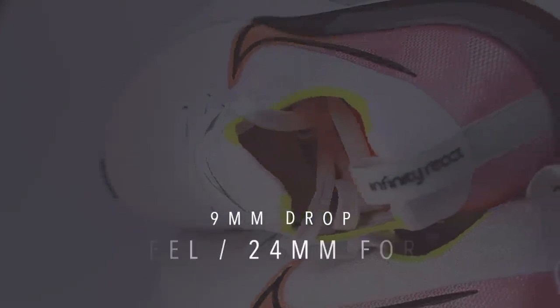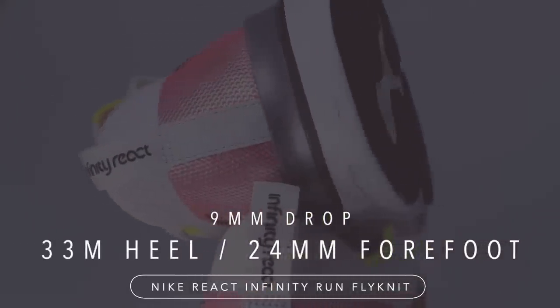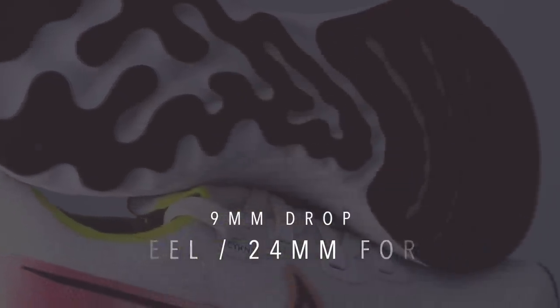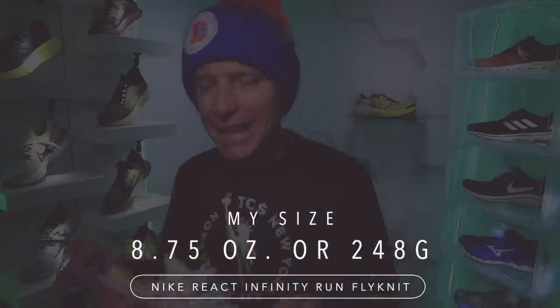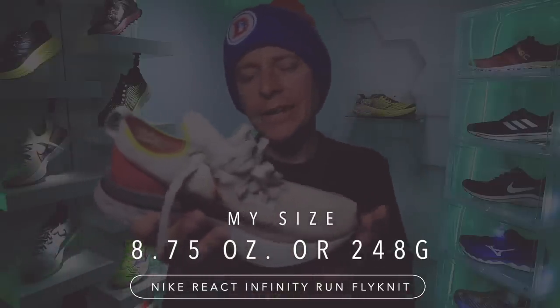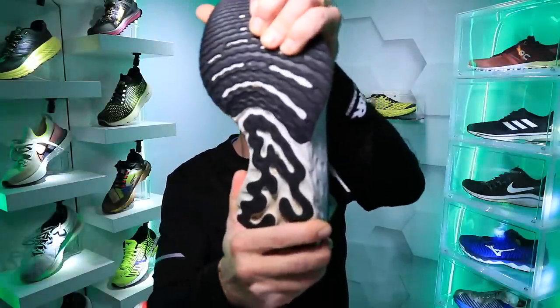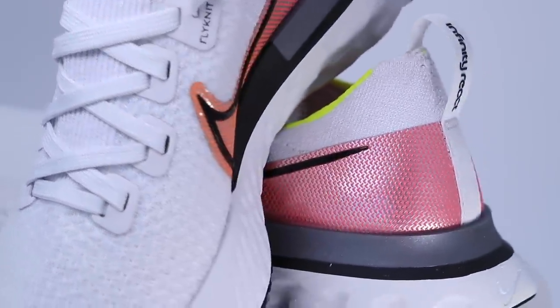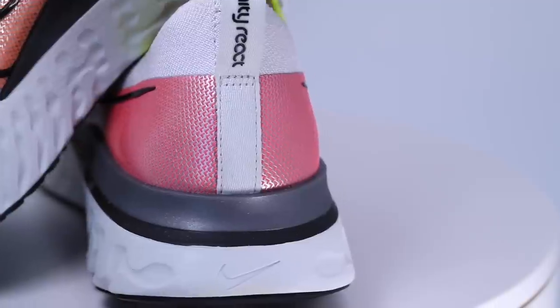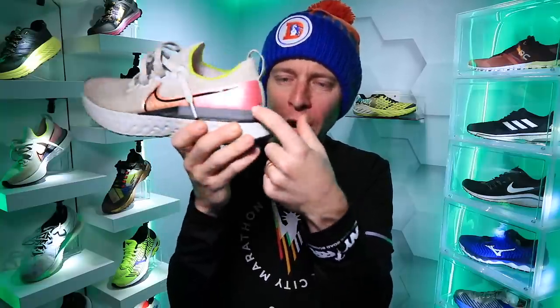Moving on to the Nike React Infinity Run Flyknit: nine-millimeter drop — one millimeter less than the Gel Nimbus Lite. Weight is 8.75 ounces in my size — almost identical to the Nimbus Lite. Stack height: 33 millimeters in the heel, 24 in the forefoot — plenty of React foam protection. It's a neutral road running shoe with a lot of twist, but they added a stabilizer bar through the heel counter for a bit more rigidity. I'm not sure that's completely necessary.